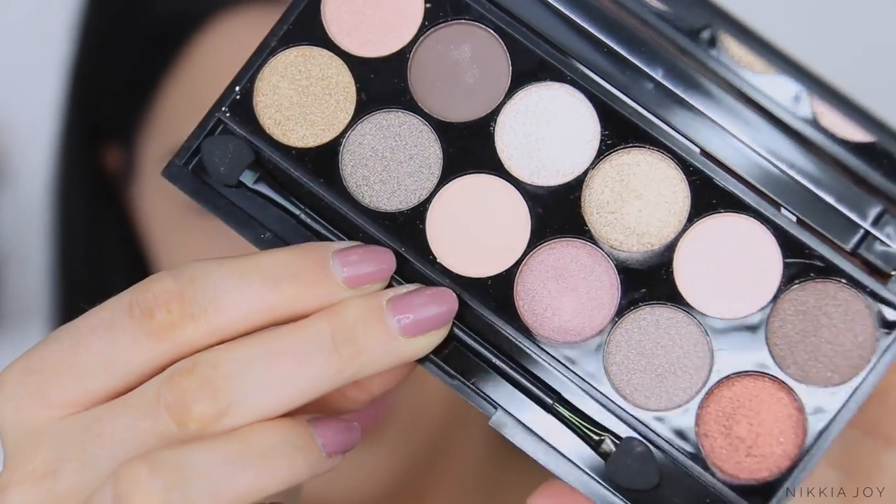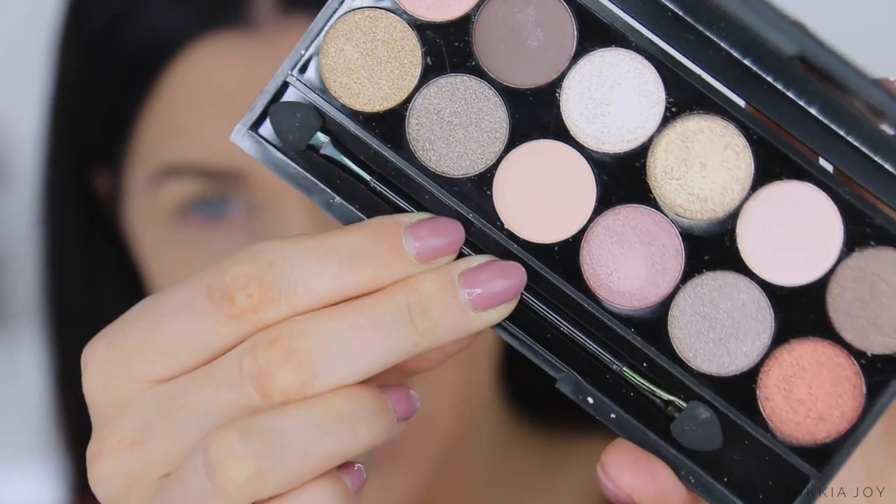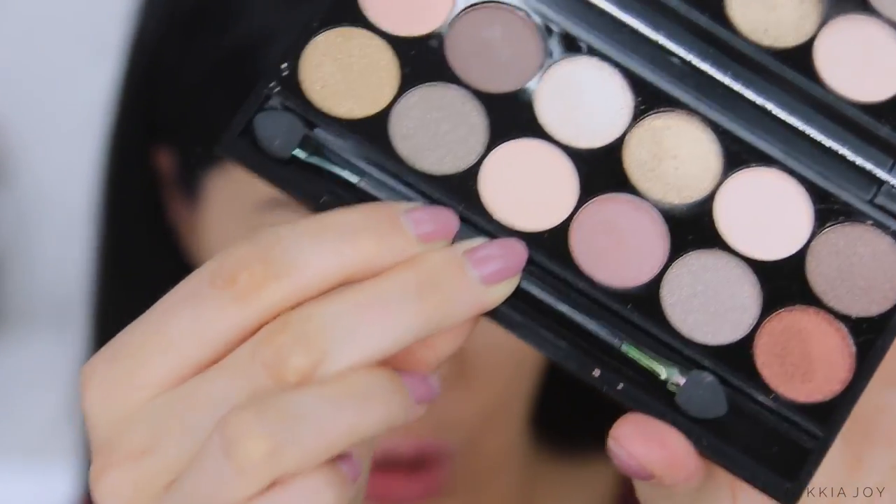I don't have any new brow products or eye primer to test on camera, so I'm going to quickly do those off camera and be right back. For eyeshadows, I'm going to be using the Sleek Eye Divine Eyeshadow Palette in All Night Long. Loving the colors — they're just like really pretty neutrals. I've swatched it on my fingers but never put it on my face, so it's going to be interesting to see how this goes.